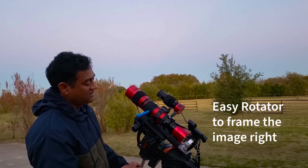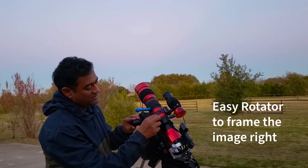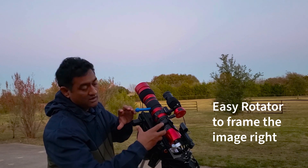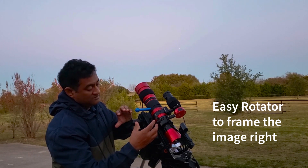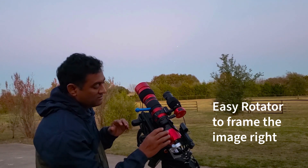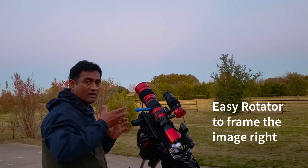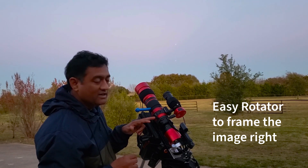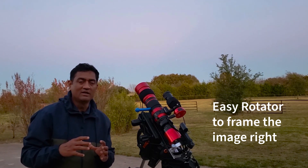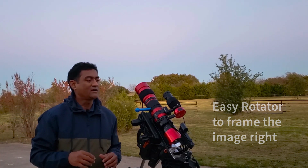One good thing with the RedCat is this feature here — if you loosen it a little, you can rotate the entire system. So if you didn't get your frame right, you can nicely move and position the frame without touching anything else. I really like that feature a lot, especially when you are taking pictures using wide angle.